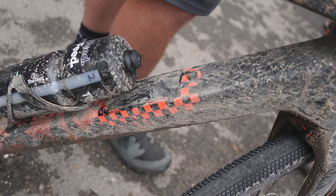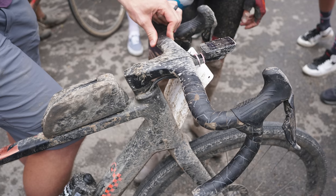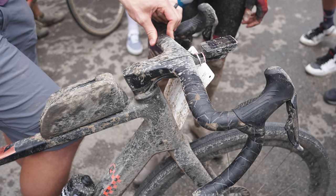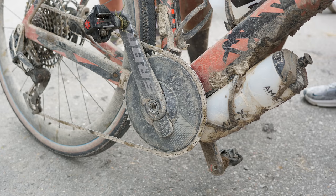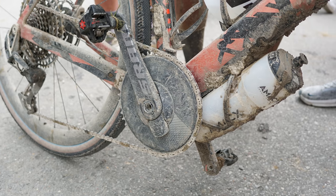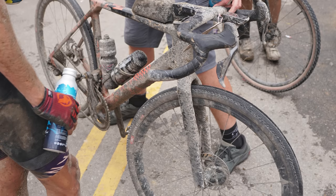The new bike also appears to boast some nifty downtube storage, with what looks like a rubber cover opening to offer storage of essentials. New eyelets to attach frame bags are visible on the top and underside of the top tube. There's also a mount point for a third bottle cage under the downtube at the bottom bracket. The new top tube also looks straighter than on the existing Grail, which curves downwards to the head tube, and the fork appears to be a more angular affair. We'll just have to wait for the official launch to find out more.